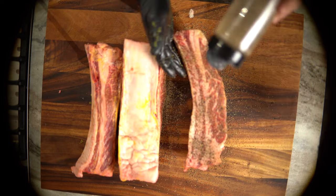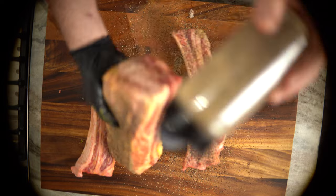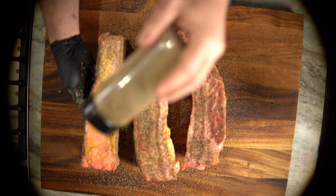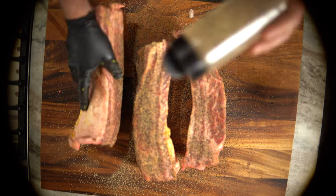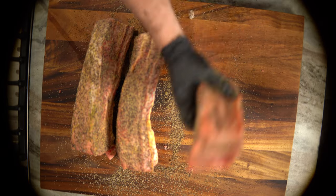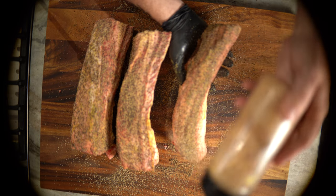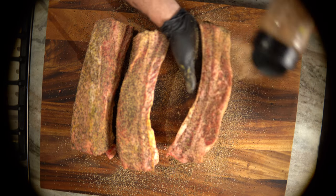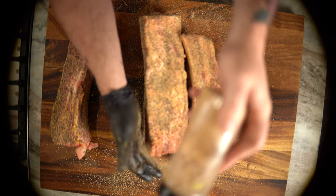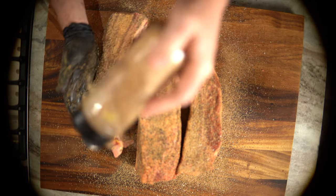The recipe will be below for that and our rub recipe. I start with a two-part rub recipe — first I go on with 16-mesh black pepper, coat all sides, make sure you get your sides, bottoms, and tops. Then I go back with our salt and garlic mixture, get a good coating on all sides, and put them on a wire rack to get them on the smoker.